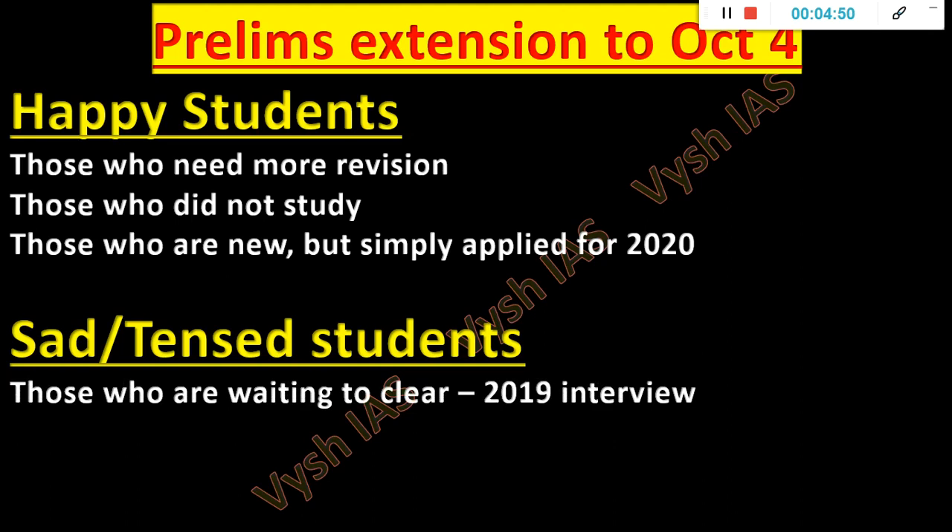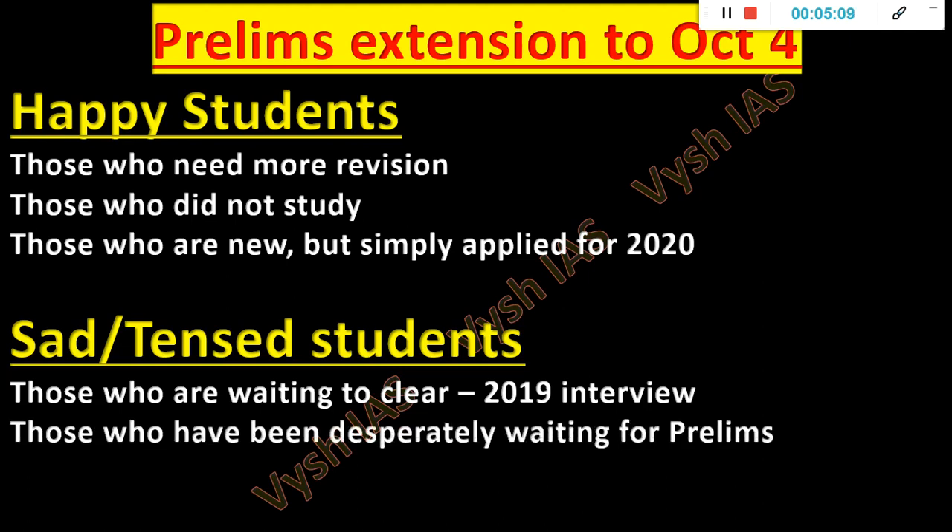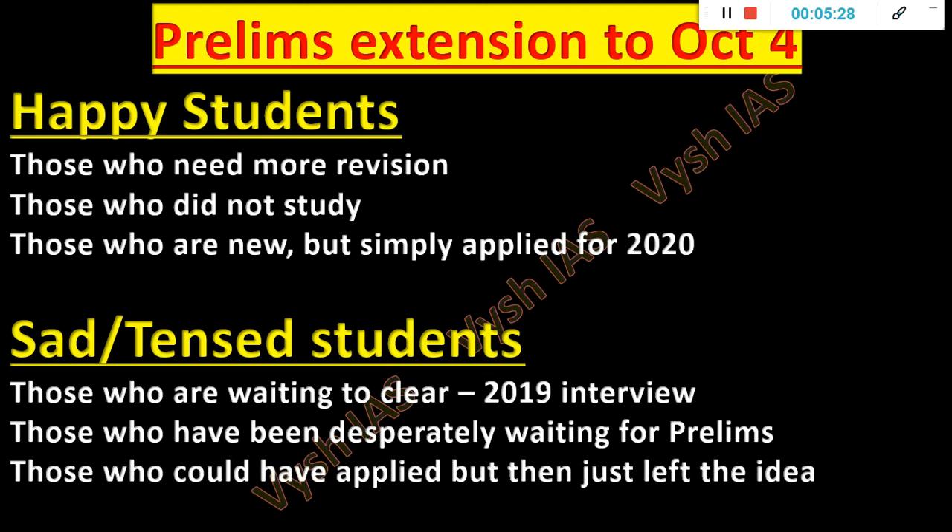120 days are more than enough to study all the textbooks and do all tests, provided you are guided properly. That is why we designed this test series. Now the sad or tensed people — those waiting to clear the 2019 interview — half of the students already done, others waiting. They are tensed since one or one-and-a-half years, and that tension continues. But health is always more important. Once lockdown gets over, interviews will restart from July mid. Then there are those desperately waiting for prelims who have done lots of preparation but the exam is not happening.